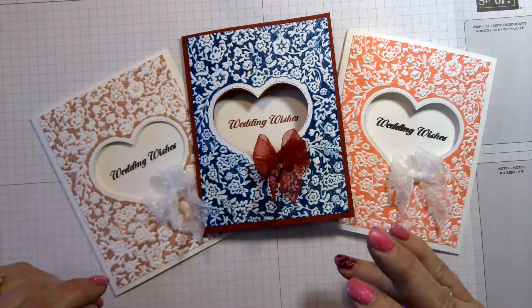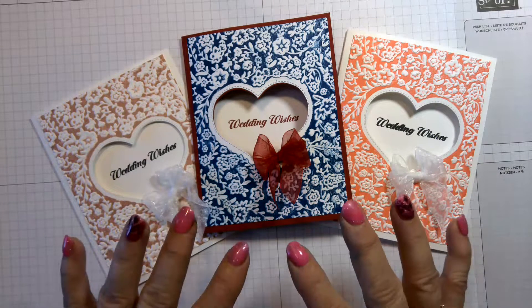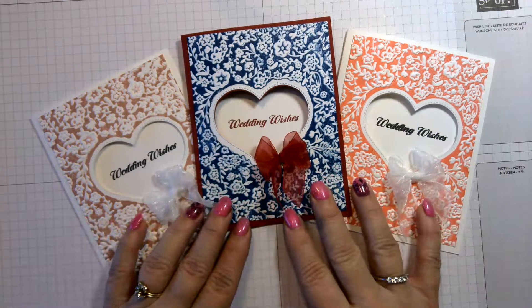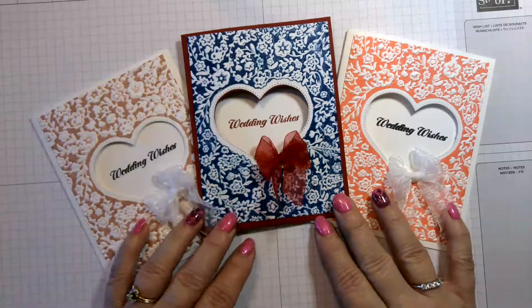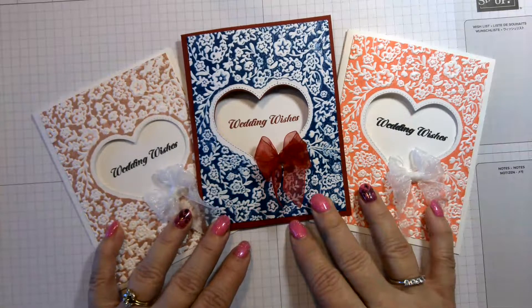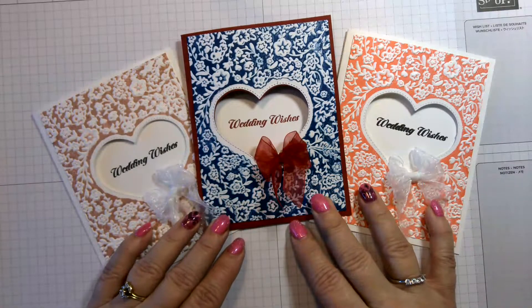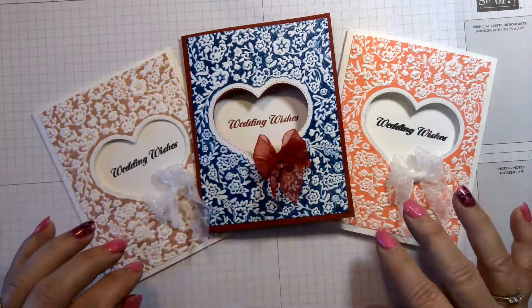Hello Stampin' friends and welcome! This is Dee Osborne and I'm an independent Stampin' Up! demonstrator. Today we will be making these special wedding cards that can match whatever color the bride is using for her wedding.